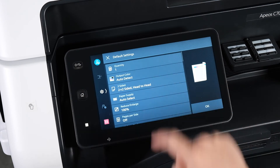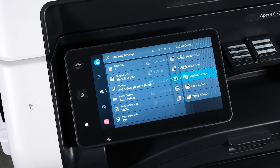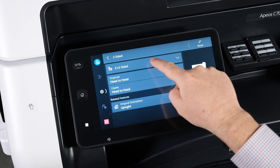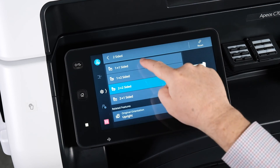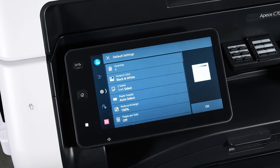For example, under Apple Color we can default it to black and white and then press back. We can also set the default to one-sided copies by pressing two-sided, changing from the drop-down menu to one-to-one, hitting back, and when you're happy press OK.